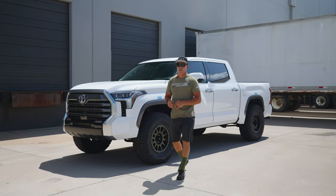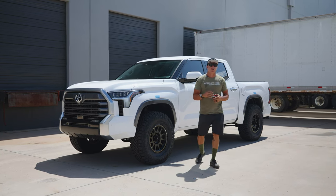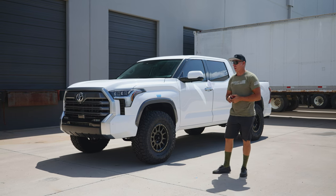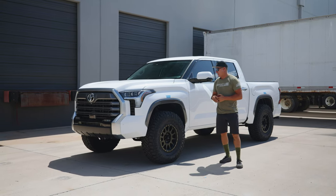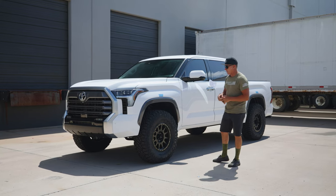Hey guys, Jeff with Westcott Designs. We just finished up this Tundra, and I was talking to a customer yesterday who said his truck rides a little rough. His is a TRD off-road. I asked him how does it sit from front to back when you take the measurement on it.